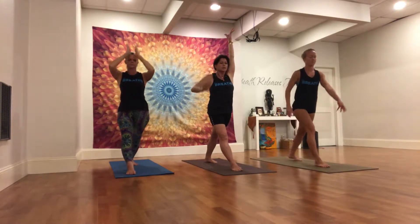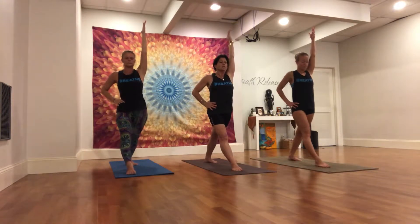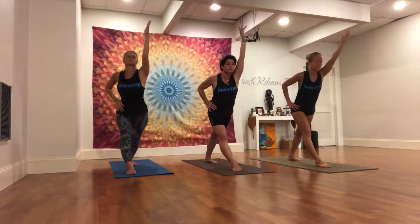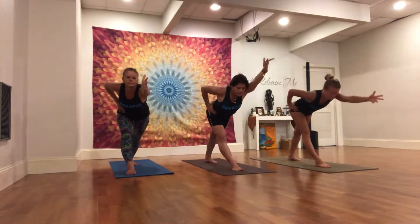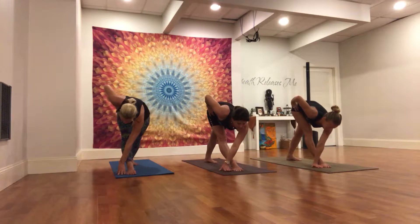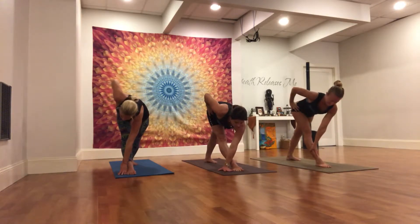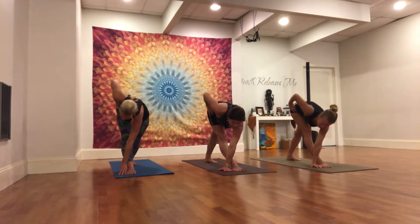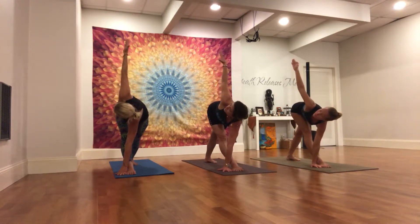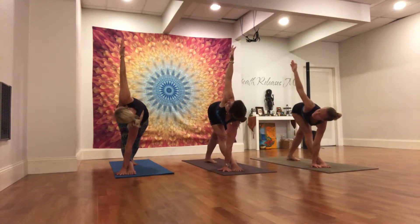Exhale, right hand to right hip. Start to get nice and long here out of the hips, continually drawing the right hip crease back as you hinge from the hip, reaching long through the left arm. Maybe the left hand lands inside or outside your right foot — maybe your shin, or a block. As you press into the left hand, root through the left heel. Start to lengthen the right arm up. Gaze where you have stability, eventually drawing your gaze to the thumb of your right hand, which is your drishti.